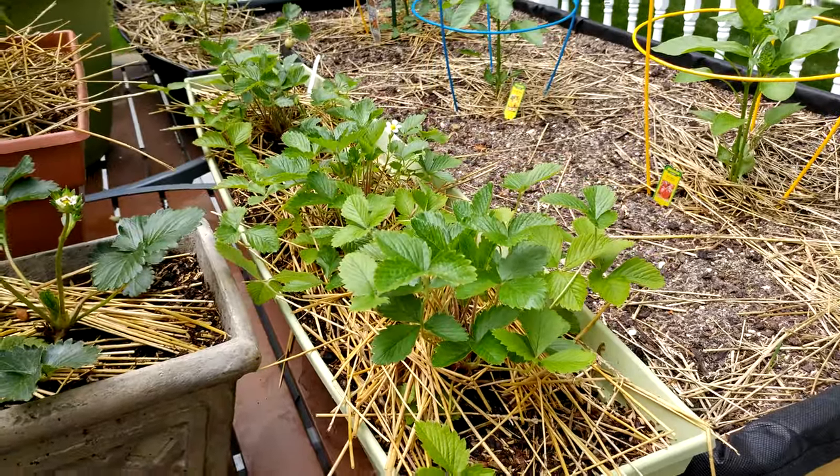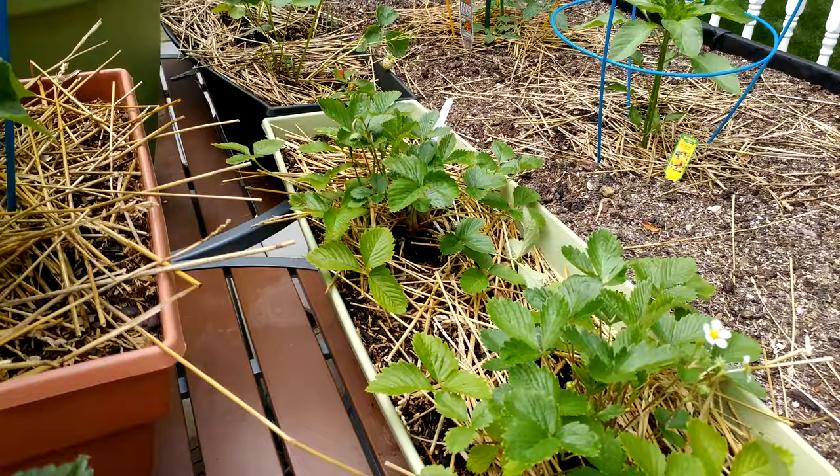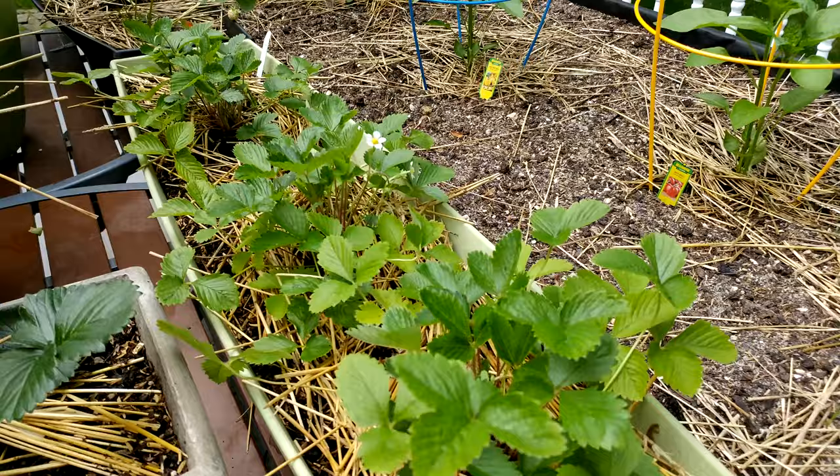This is the White Alpine Whitesoul Strawberry from Burpee.com. There are actually three plants here, and I got the plants when they were about this tall, and as you can see, they've grown quite a bit.